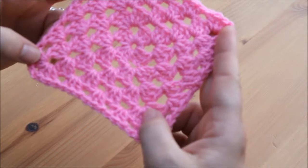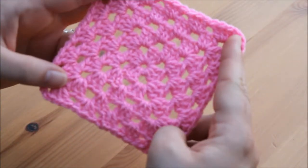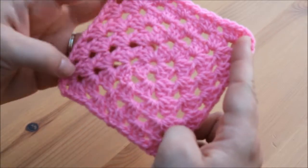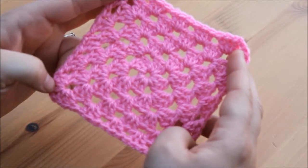And that's your ends gone. Thanks for watching this very quick tutorial — don't forget to subscribe. The next tutorial will be the alternative way to make a granny square. Thanks guys, bye bye!